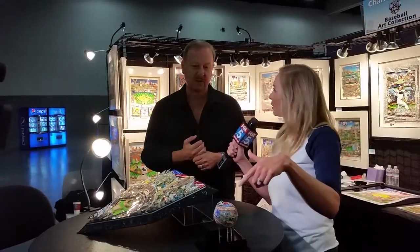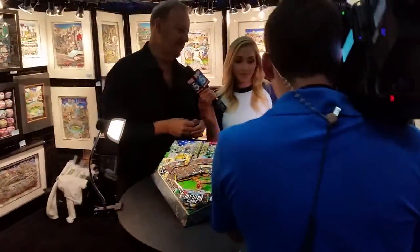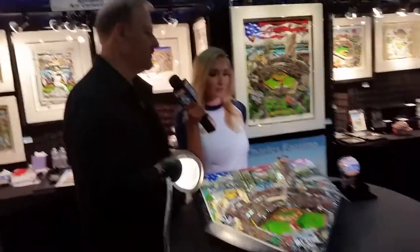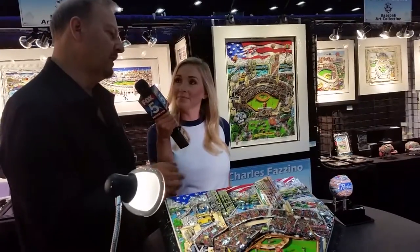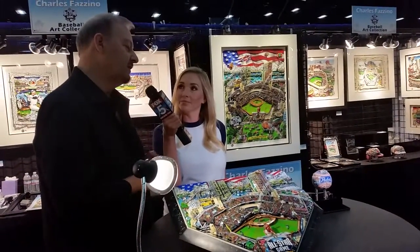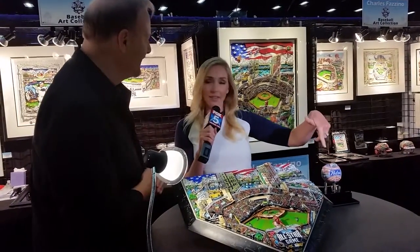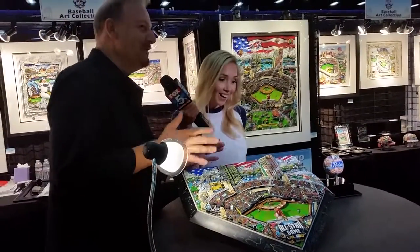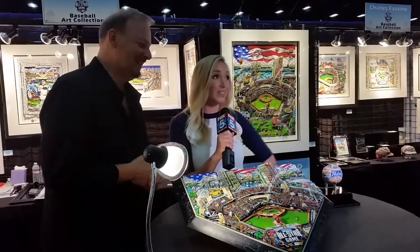This is a Padres ball — it's all hand painted and embellished with Swarovski crystals. I take commissions, so if somebody wanted a special theme or something special painted on the ball we hand paint that in my studio in New York. It's really a little piece of the game. If someone at FanFest wanted to buy this, it would be around $795 and it comes in a beautiful plexiglass case.